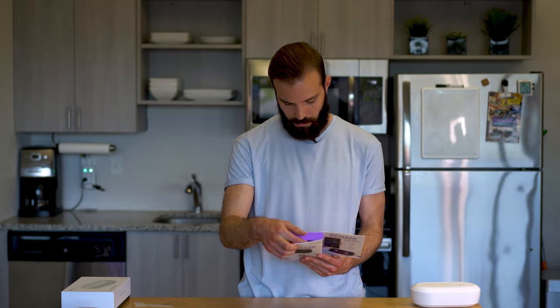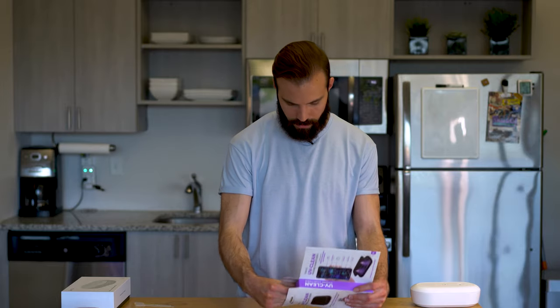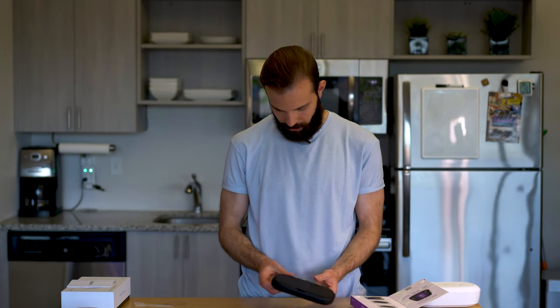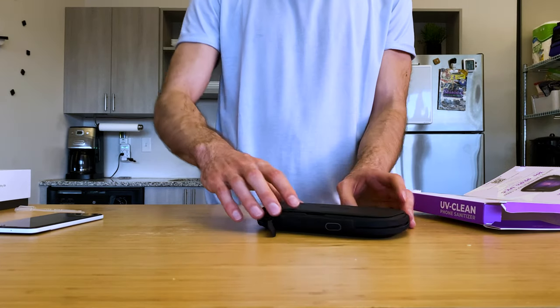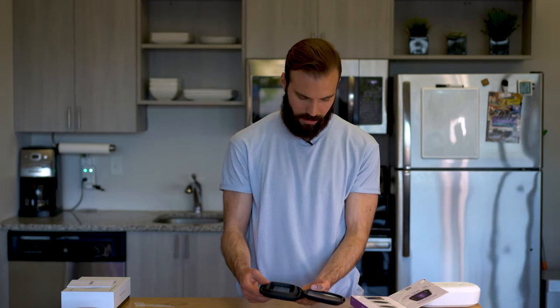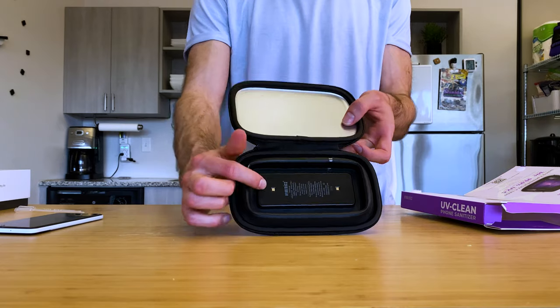It cleans in 30 seconds per side — wow, considering the other product took 18 minutes, that's pretty fast. It looks like it's designed for on-the-go use. Taking it out of the box, it has a kind of faux leather feel to it — I can dig it. Unzipping it and popping it open, there's a nice reflective interior to bounce the light around for better coverage, and two LEDs on either side. On top there's a power button and a little tab that you can flip back, with a micro USB port.